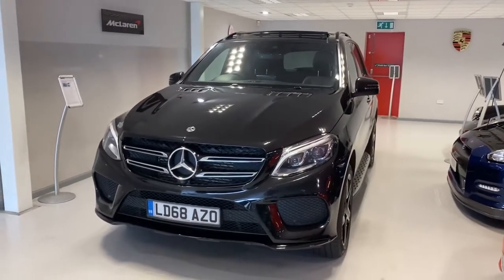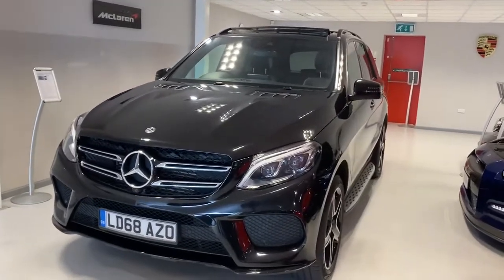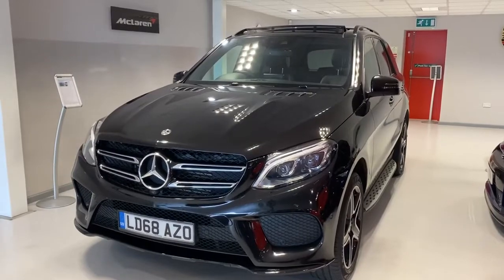Hi, this is Paul from Clincard. I'm going to do a video walk around of this Mercedes-Benz GLE 350 AMG Line Premium Plus Night Edition.